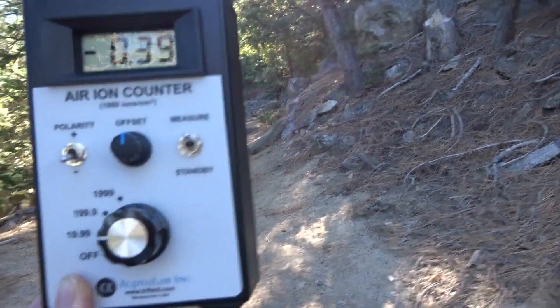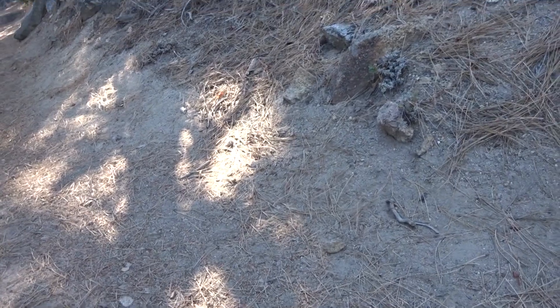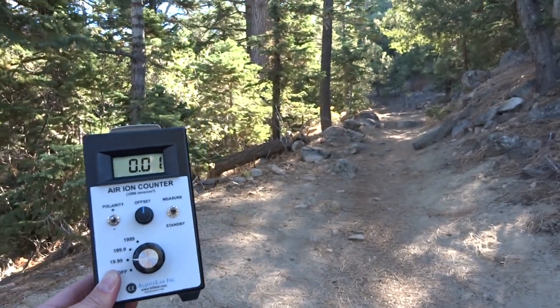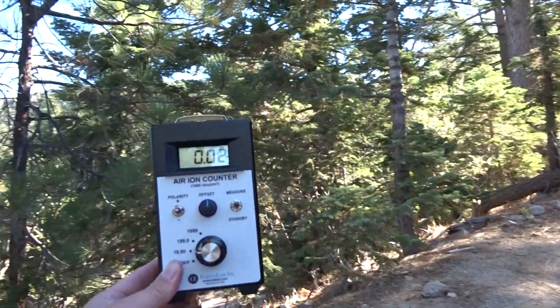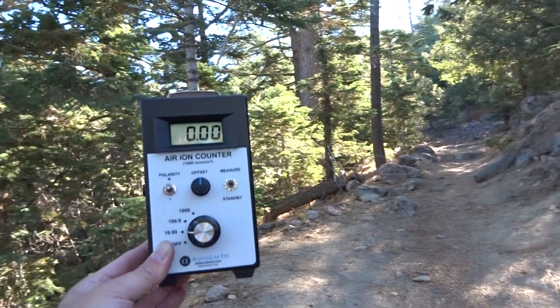Let's test it on the middle polarity. I'm going to put it on standby — actually, the middle. What the middle does is test the difference and shows how many more negative ions there are. Based on this, it looks balanced — slightly more negative, but not a lot.